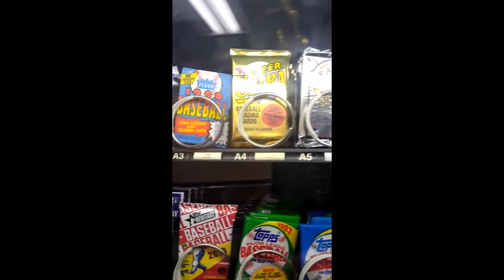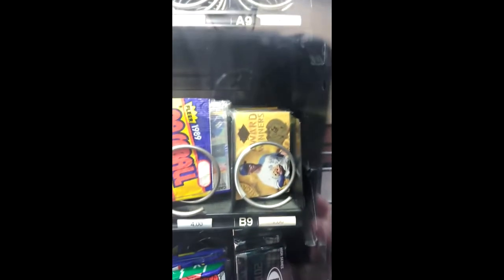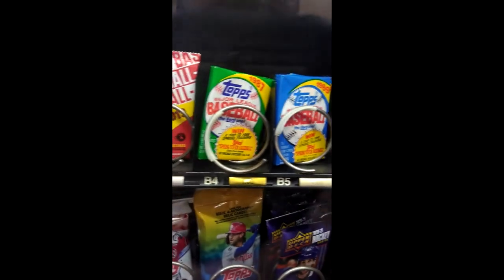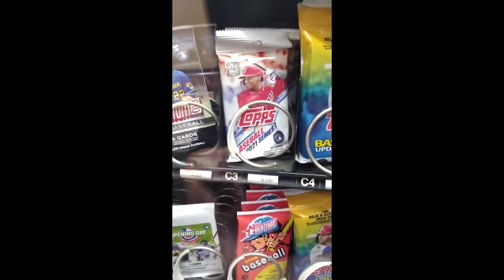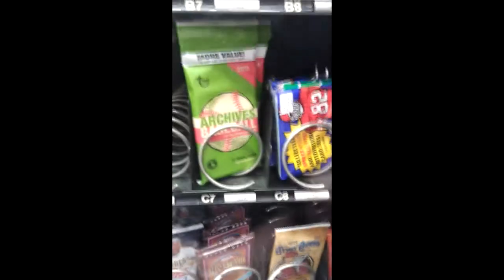Baseballs on the top, then you have basketball and football. Award winners, some Iraq packs it looks like. Some football mixed in with the baseball. These are a dollar a pack. We're having some Heritage and Opening Day. Here we have some Stadium Club — those are five dollars a pack. We have some Series One, and it looks like some fat packs of 2020 Update at eight bucks each. Some Archives 2020 at eight dollars, and some football packs.